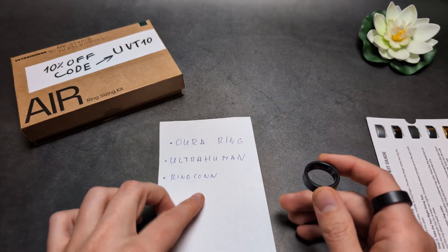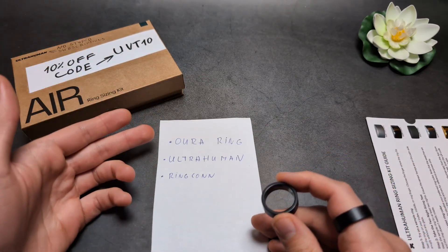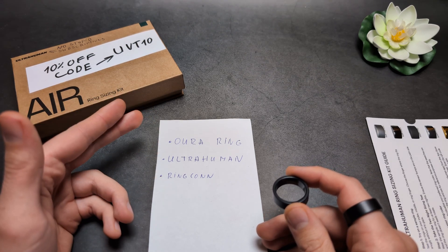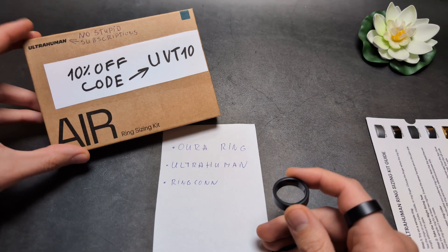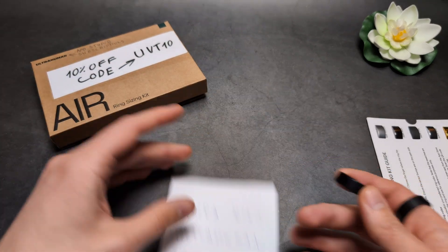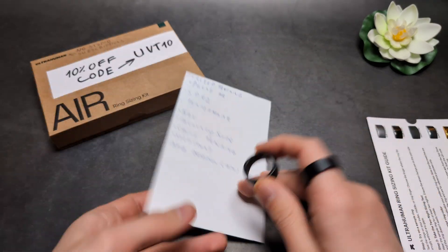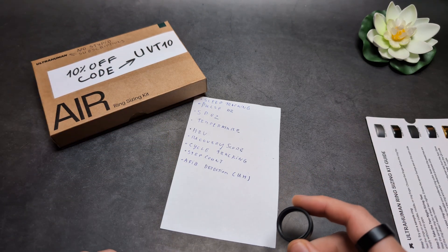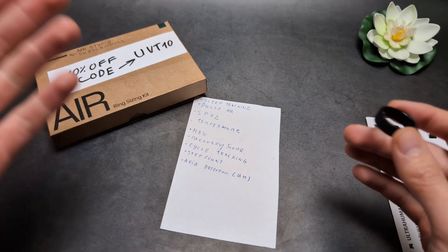They can also do cycle tracking and step counting. However, the step counter on the Oura Ring, at least at the time of filming, is actually really bad — it overcounts like crazy. The Ultrahuman's step counter is actually decent, so if that matters to you, that's also better on the Ultrahuman, as well as the AFib detection.